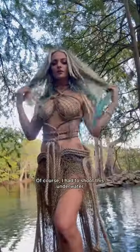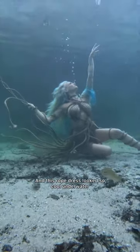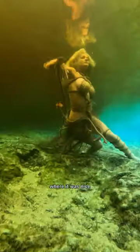Of course I had to shoot this underwater, so we made a trip down to Juniper Springs, Florida, and we did some underwater pictures. This rope dress looked so cool underwater — all the rope pieces floating around looked so cool. It's definitely giving a trapped mermaid vibe.